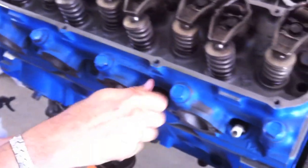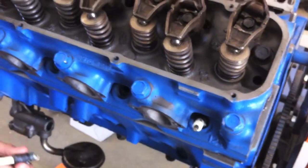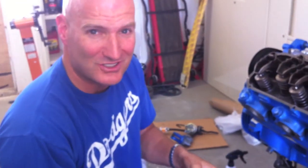Silly me — in my enthusiasm to get this thing running, I put the spark plugs back in. I'm taking them all out. We're going to get paper in here, mask all this out, and then get a nice coat of blue paint on here. Go blue or go home — I just made that up, it doesn't make any sense. I'm a little punchy today.